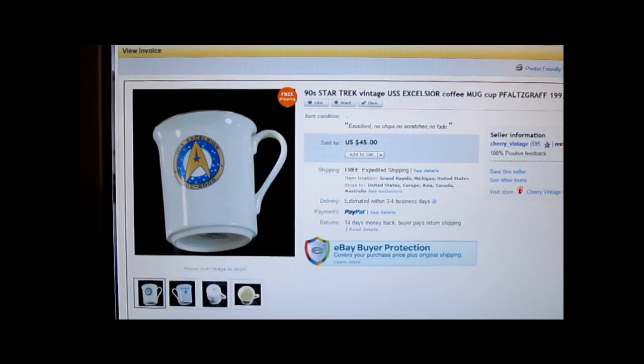This is a 1990s Star Trek vintage USS Excelsior coffee mug, 1993 Bone China. I paid about $1.00 for it and it sold for $45.00 with free shipping. You might want to study that pattern, because if you can get full place settings it can go for up in the hundreds of dollars — check that out on eBay.